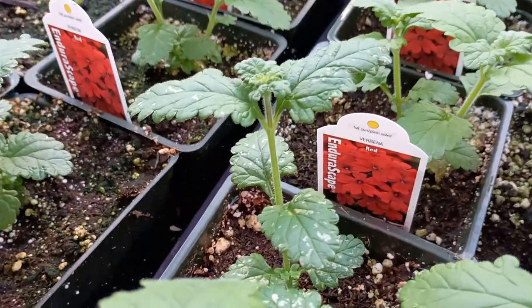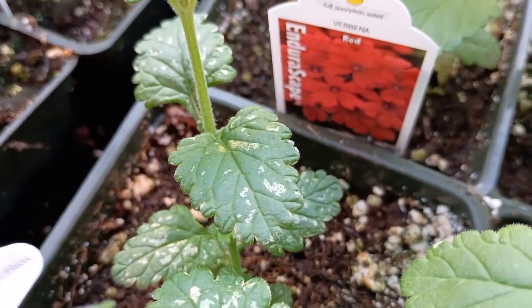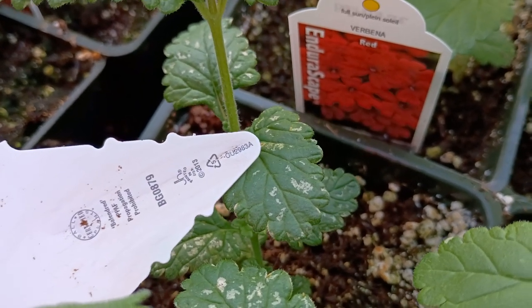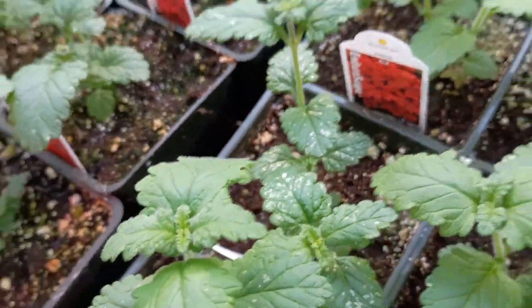We're going to zoom in on this leaf right down here. I'm going to use a random object right off the tip of that tag. Right down there in the center, there's a little tiny yellow thing — I almost touched him. It's right down there. That is a thrip. They are really, really super small.